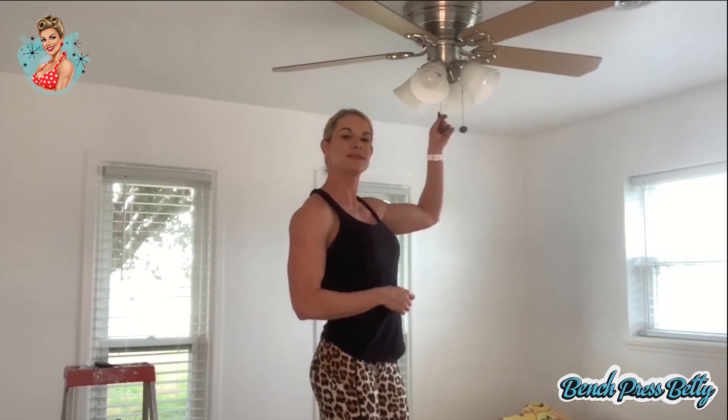Welcome to today's episode of We Can Do It Too. I'm your host, Jennifer Jordan, a.k.a. Bench Press Betty. And today, I'm going to help give you guys the confidence and know-how to install your own ceiling fan, just like this one here. So let's get started.